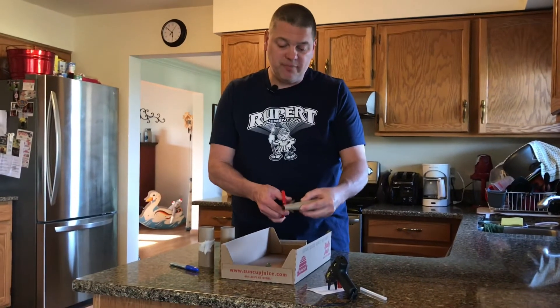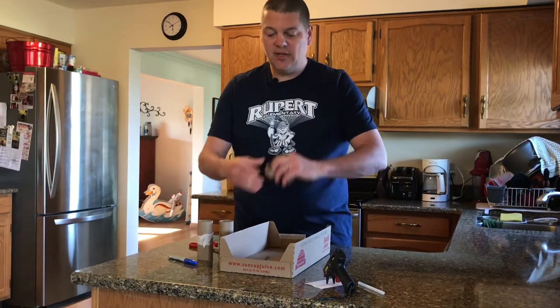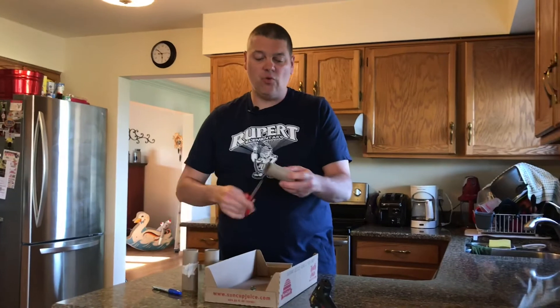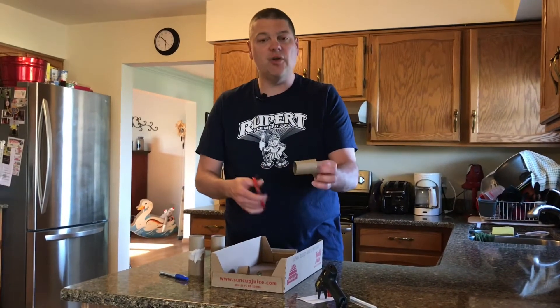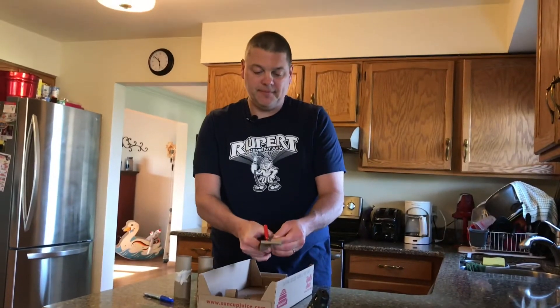The first step is to take your toilet paper rolls or paper towel tubes and cut them into pieces. You can make some that are a little bit thinner and some a little bit wider if you want. Do as many of those as you want for the game — you'll see how that works in just a minute.